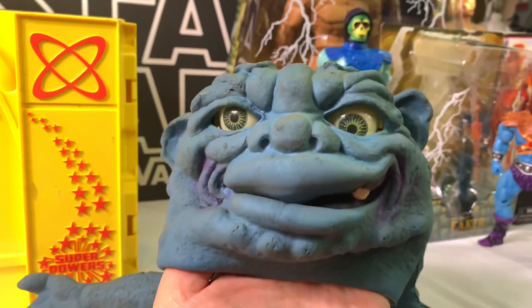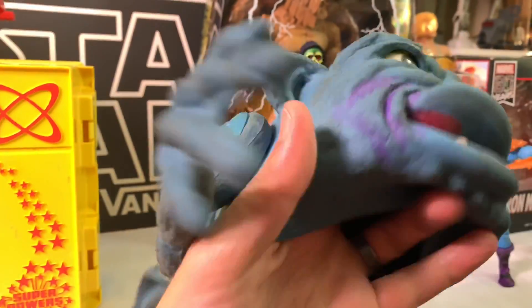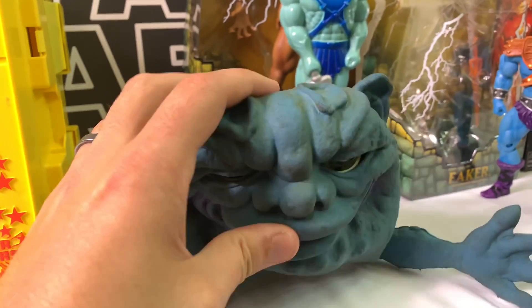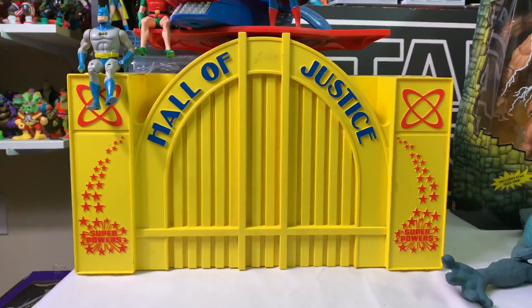I have this Boglin to add to my collection — super excited about that, very excited actually. I really don't come across these guys hardly at all. And then last but not least, I finally got my Hall of Justice!